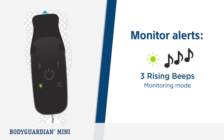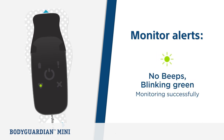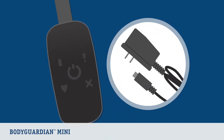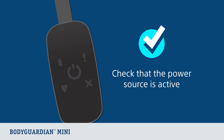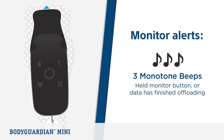If there is no sound and the monitor is blinking green, this means it is monitoring successfully. If the blue LED is not illuminated when the monitor is connected to the charger and power source, double-check that the power source is in fact active and not switched off. The blue LED light blinks while the device is actively charging and turns solid once fully charged.